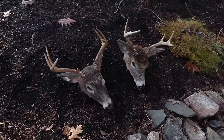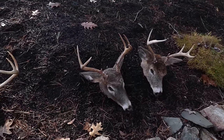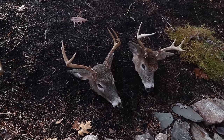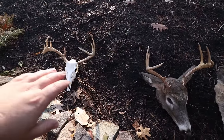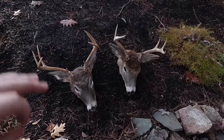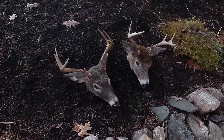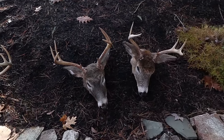Ideally you skin these deer heads out as soon as you get them butchered up, because you don't want the grease, fats, oils, and membrane around the skull to soak directly into the bone — otherwise it makes it really hard to get a clean white color. I'm going to skin these out and then soak them in a Dawn and water solution for a while to start pulling and cutting the grease off before boiling.